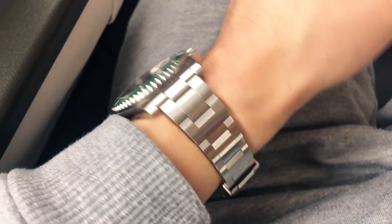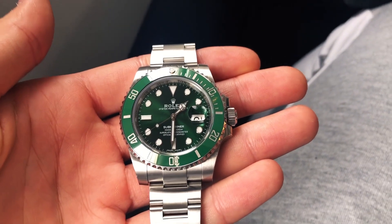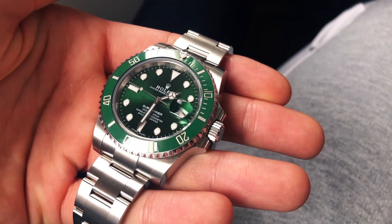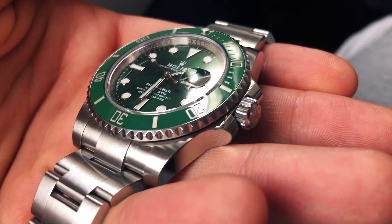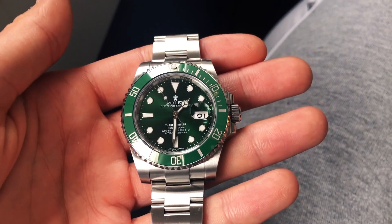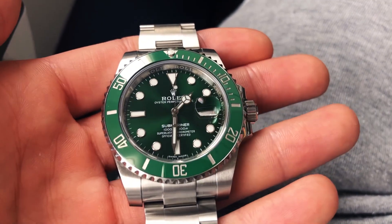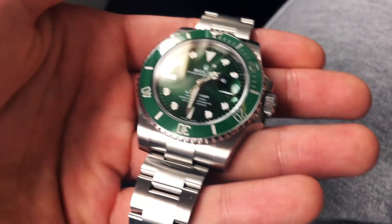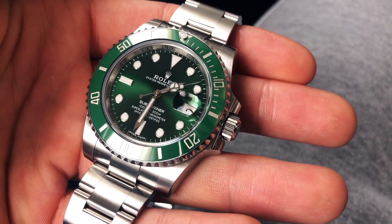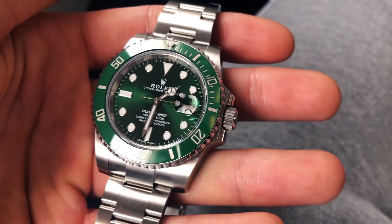There are various rumors around Rolex watch forums and social media that the Submariner 116610LV Hulk is going to be discontinued this year during Baselworld, the famous watch event. However, due to the outbreak of the coronavirus, the whole show has been suspended and rescheduled for early 2021, so for now all we can see is a huge question mark. I think Rolex will release new watches anyway along with updates via online channels, press releases, and all that.